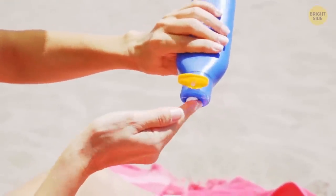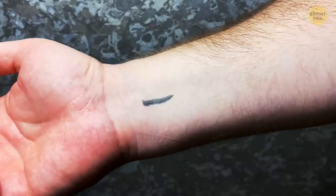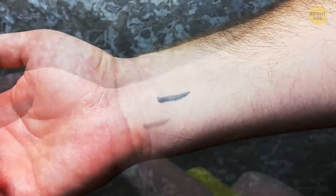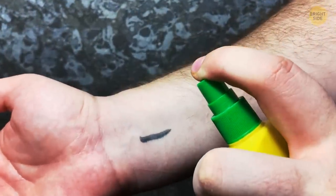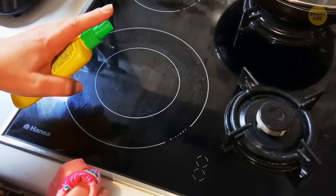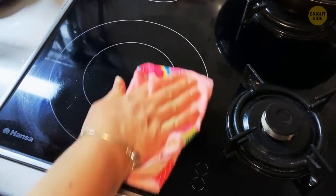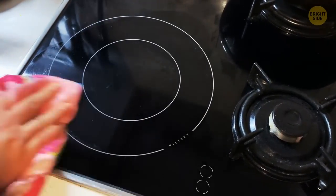Sunblock has an unknown use that could come in handy if you ever have permanent marker on your skin and a can of sunblock spray handy. Just spray it on the marker and wipe it off. It also works on hard surfaces like your kitchen tiles. So the next time you unleash your artistic talent with a Sharpie somewhere you shouldn't, you're covered.